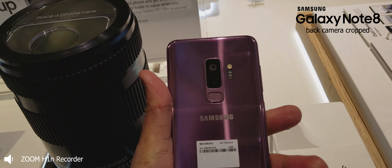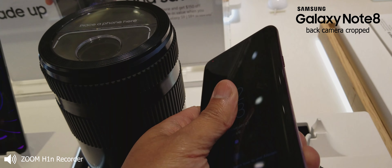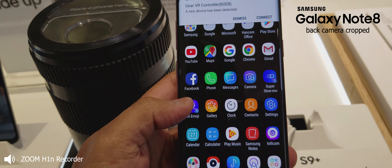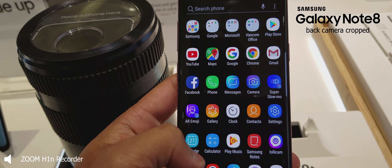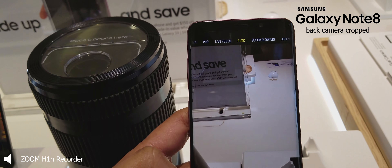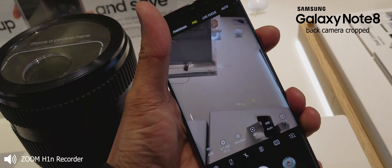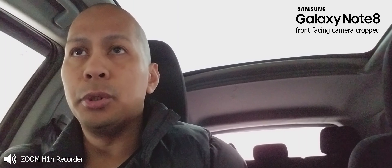I'll definitely be bringing the S9 Plus here and comparing it with my Exynos version of the S8 Plus — I still have it. I'll compare the performance, camera, battery, and so on. I'm also debating which color to get: the purple or the titanium gray. Those are the only color options here in Canada, so I'm debating whether to go for the purple or just stay neutral with the gray.